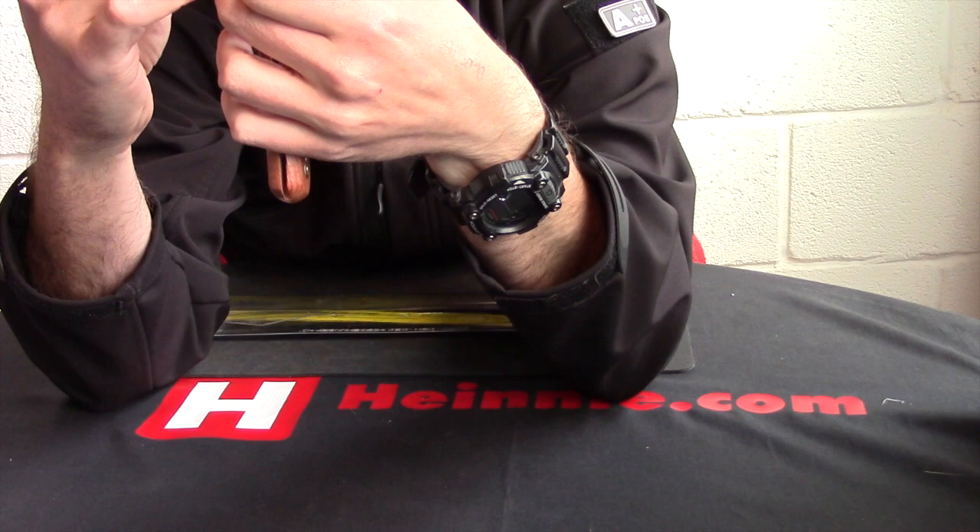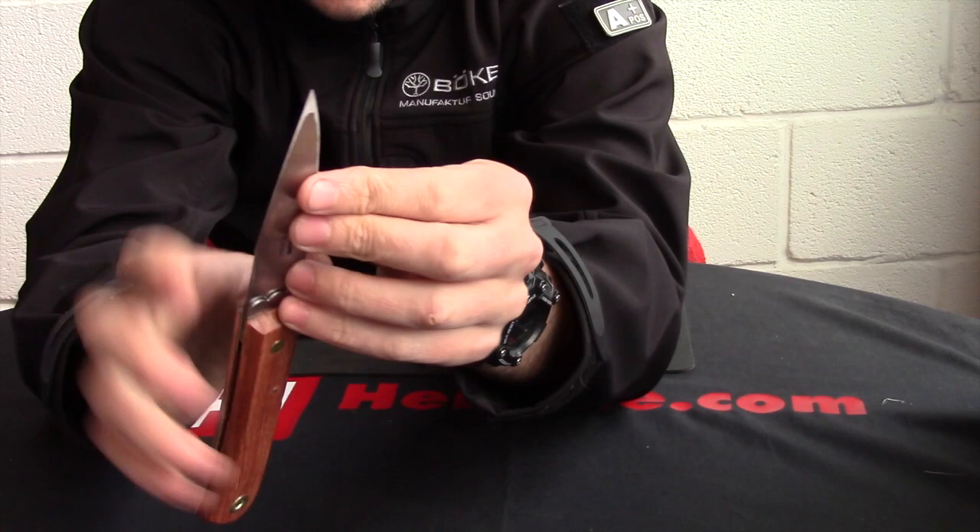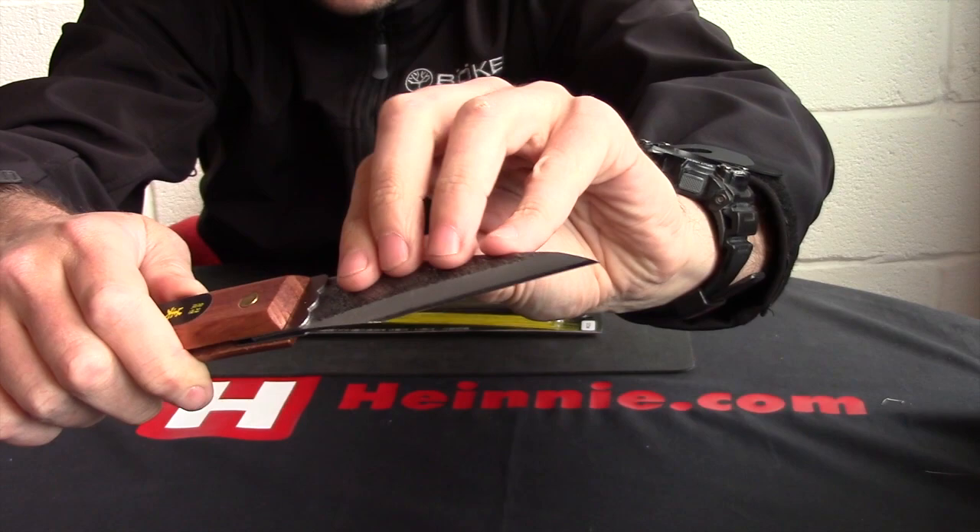Blade thickness — if we give it a little measure — we're looking at just over two millimetres thick. Something a little bit different and unusual. It is designed for right hand, the way the single bevel does go on there.